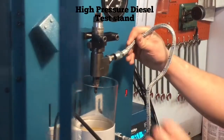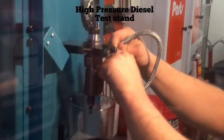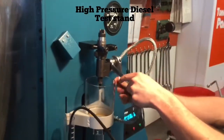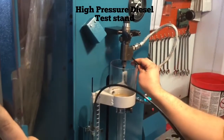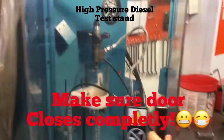Next you want to hook up your high-pressure fuel line, screw it on there and tighten it down with the correct size wrench, and you want to hook up your fuel return line — goes right there. Now you're in the test stand and you're ready to be set up. Go ahead and close the door.